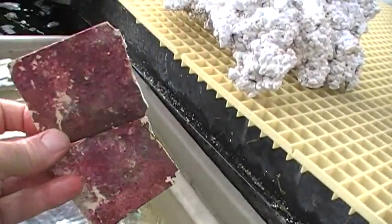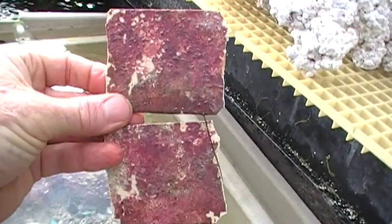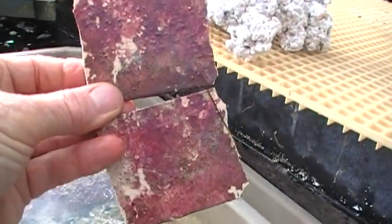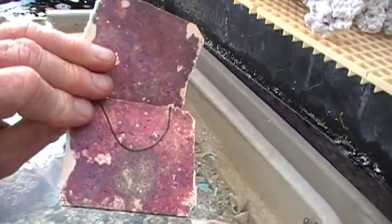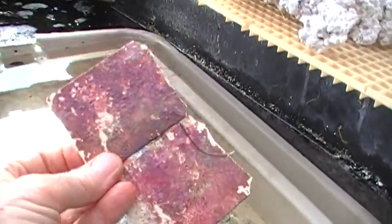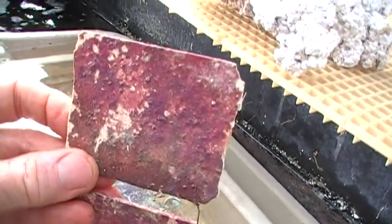I'm showing two examples here. These are some plastic sheeting that's been aged in the tanks at Indo-Pacific Sea Farms for a long time, and there's a very nice coating of pink, red, and purple coralline algae on both sides of these plates. They're about the size of a playing card, more or less. And actually, you really only need the living coralline algae on one side.